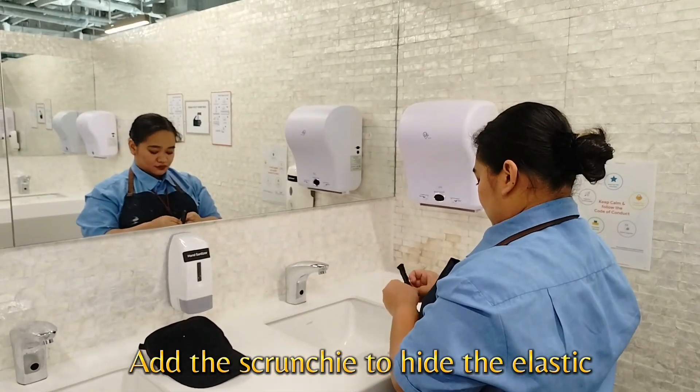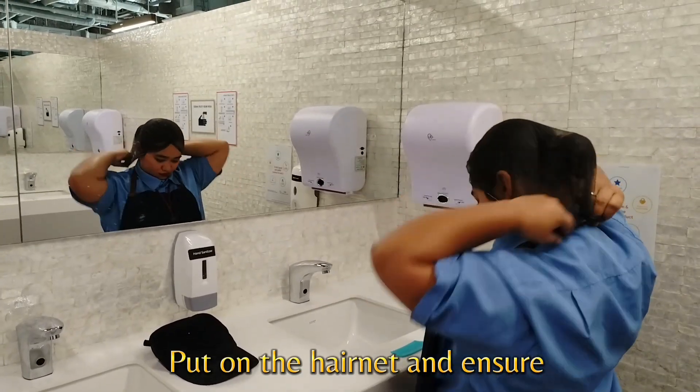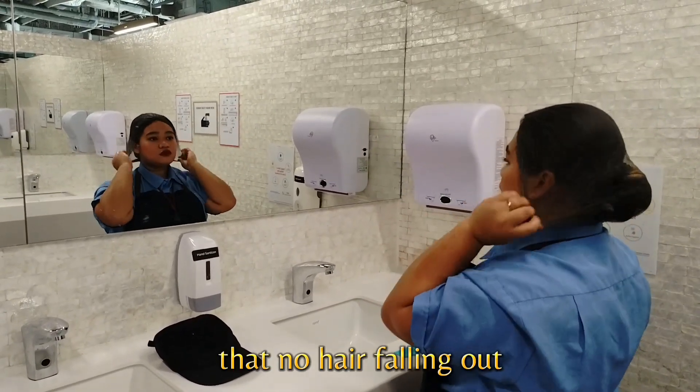Add the scrunchie to hide the elastic. Put on the hairnet and ensure that no hair is falling out.